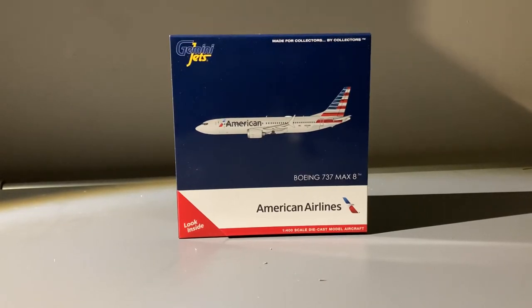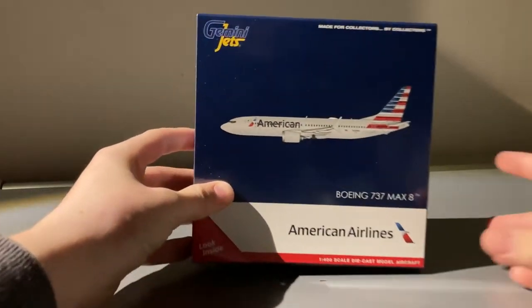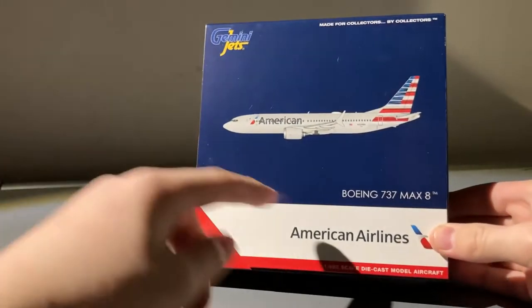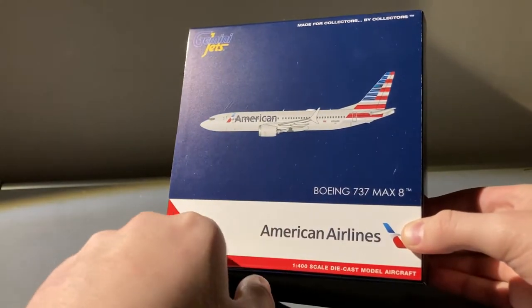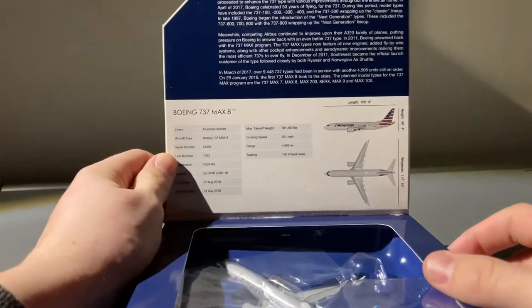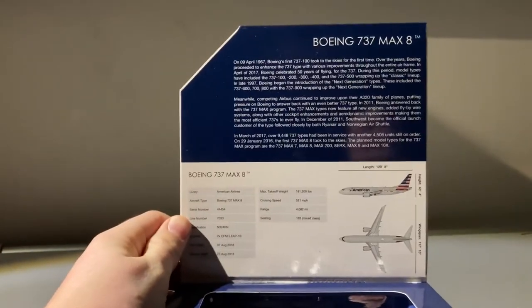Before we take a look at the model, we have to take a look at the box. This is pretty much a standard Gemini Jets box — you have the Gemini Jets logo, the American clip art, the clip out of the aircraft, Boeing 737 MAX 8, American Airlines. And here we have the flap that I'll open up so you guys can see — here is the flap.